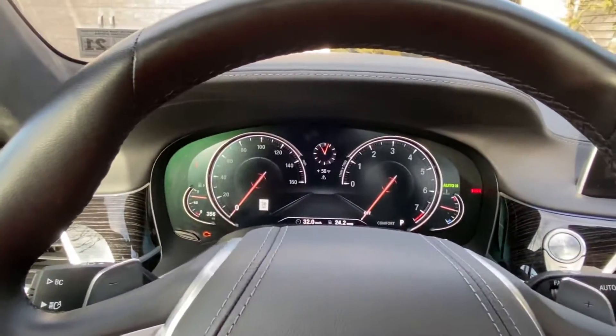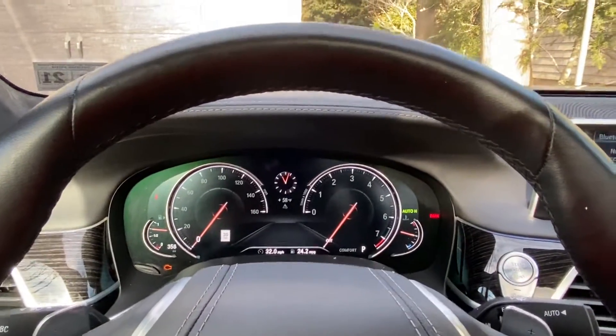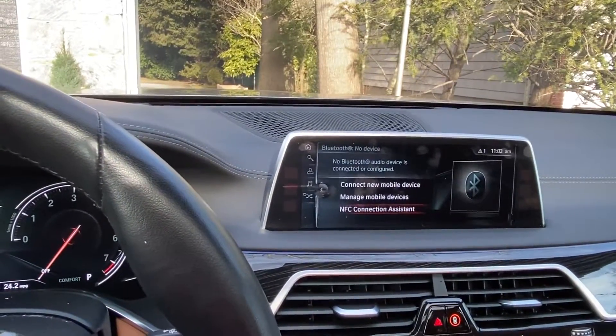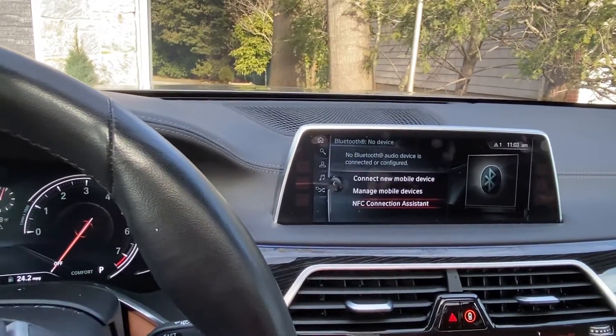It automatically updated the date to next year. You'll also notice that on the iDrive, right up here, it'll show you that little car logo, and if you click on it it'll go into the service menu and tell you what services you have due.